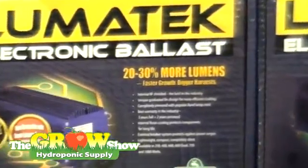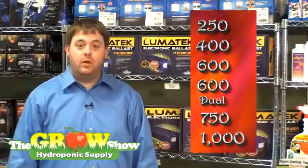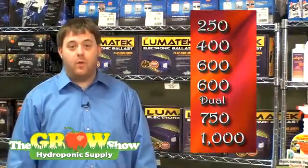Starting with, they produce 20 to 30% more lumens. They come in a variety of wattages: 250, 400, 600, 600 dual, 750, and 1000 watts.